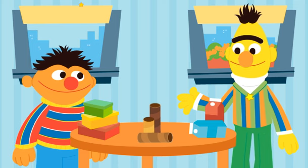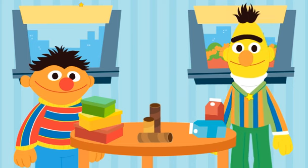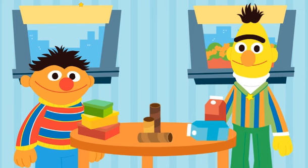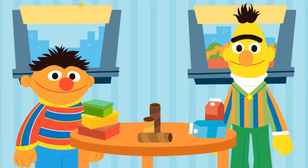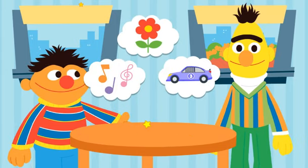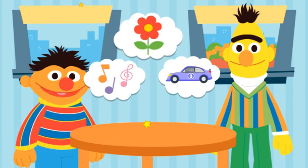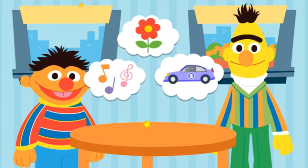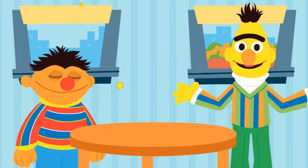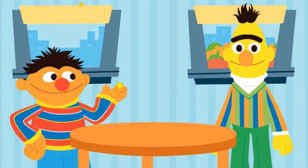Oh, I love a good craft project. What should we upcycle first? Shoe boxes. Cardboard tubes. Or drink cartons. Hmm, what can we upcycle out of cardboard tubes? An instrument. A planter. Or a race car. But how will we upcycle this into an instrument? That's what we've got to figure out, Bert. Come on, let's get started.